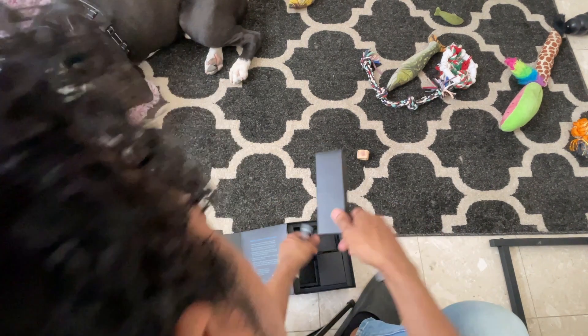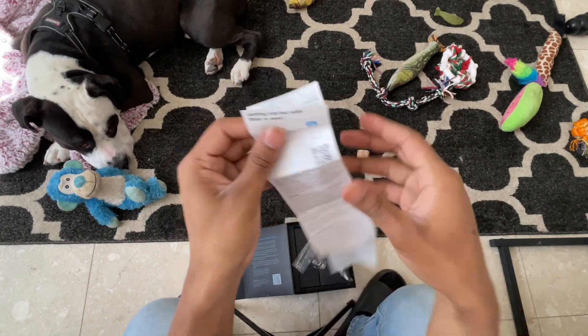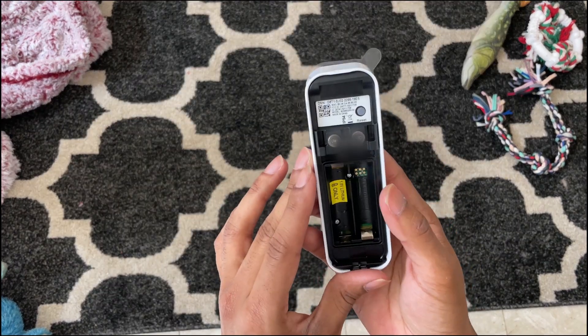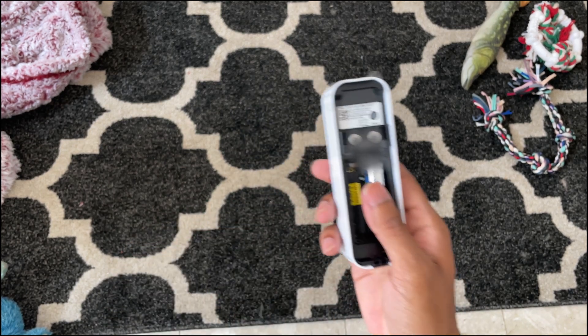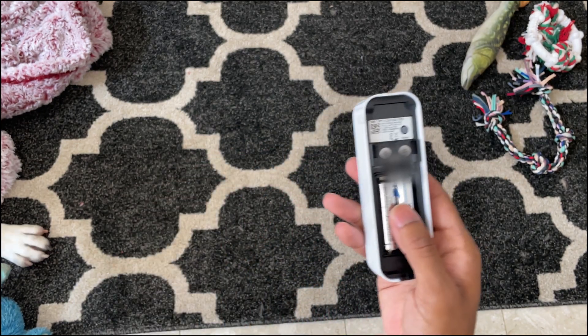I won't be showing you how I mounted mine since that's really not the main focus, but you can pause if you want to read it. It comes with batteries thankfully, which is pretty nice — these are Energizers and they last a pretty long time.